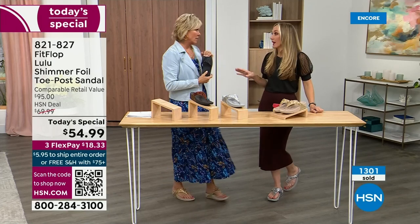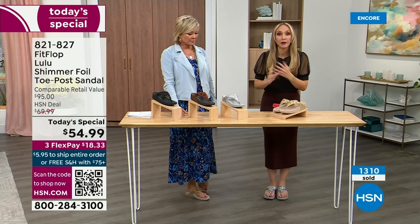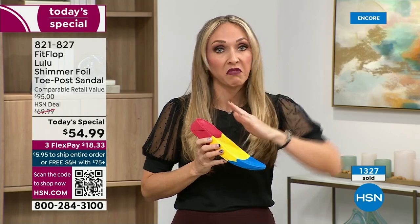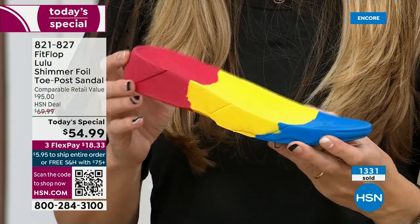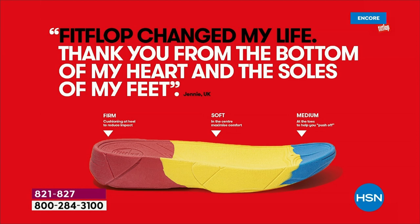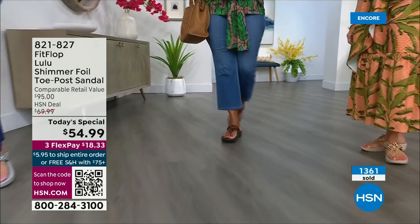FitFlop takes the APMA acceptance very seriously. Fashion is a big part of what they do, but making sure all their shoes support foot health is the mission. It all starts with that micro wobble board technology — that triple density foam. If you notice, there's some cupping at the heel and a wedge. That inch and a half lift is to properly align your foot. If you're flat on the ground, you're leaning back and not giving a proper strike pattern when you walk. All this scientific mumbo jumbo doesn't mean much if the shoes are ugly, which is why FitFlop began — to bring high fashion shoes that are also good for you.